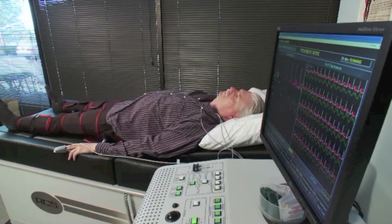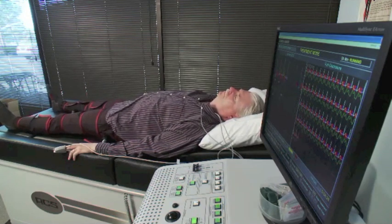Proper cuff sizing and wrapping have a direct impact on the therapeutic results of ECP.